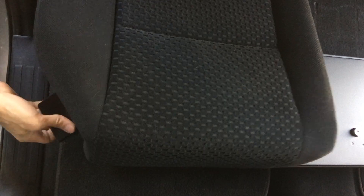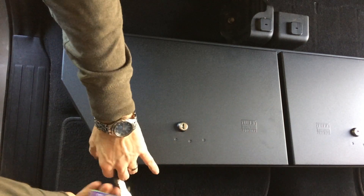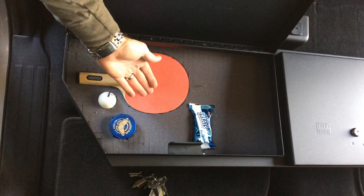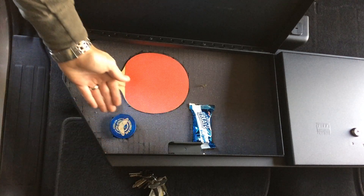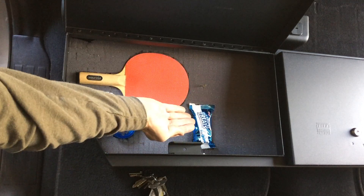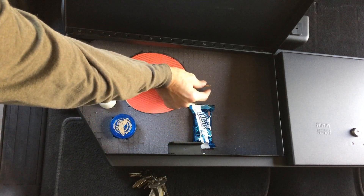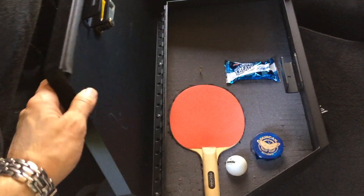The key is double-sided so you don't have to worry about which way you put it in. Now I know you're super curious about what's in the other side — and that is for the really important stuff. Check it out: I've got my ping pong paddle, my ping pong ball, my Duncan yo-yo, a Rice Krispie treat, and a single-strike on-box match.